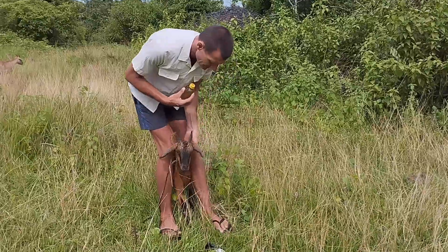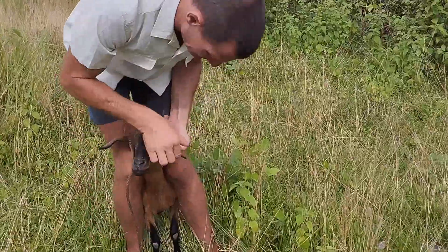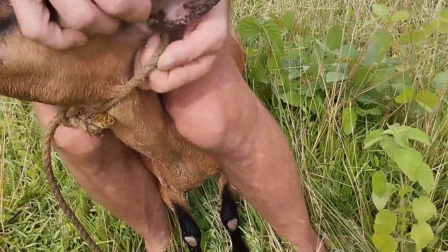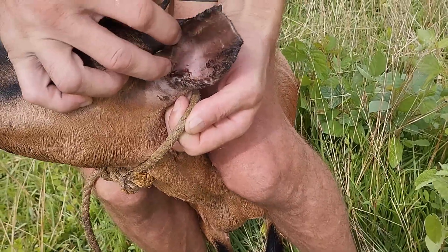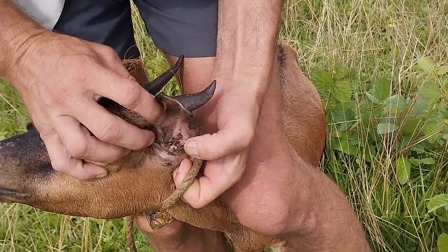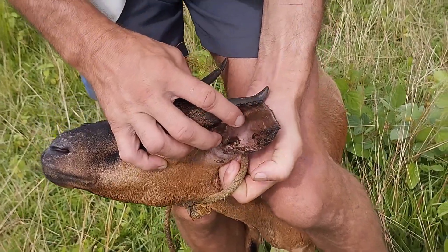This one here — you can see here in the ear — it's already treated, but the camera may come closer. It's already infected here. You see maybe here the white eggs. When you don't treat it, they will soon come out.